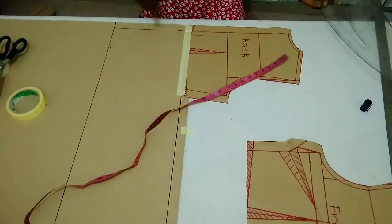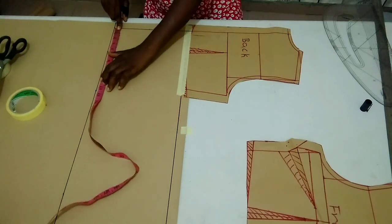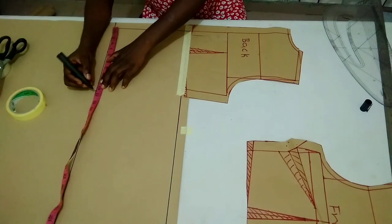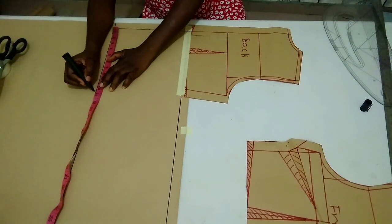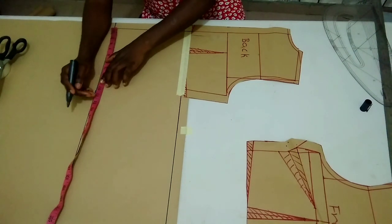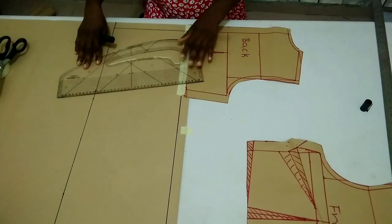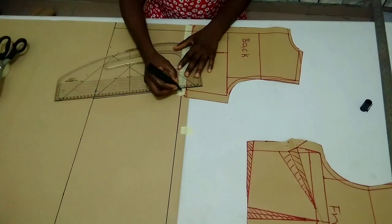From this line now, I'm going to place the quarter of my hip measurement on my down part line — which is the full length of my full scale basic bodice pattern. My hip is 42 inches divided by four, which gives me 10.5 inches. I'm going to add one inch for ease, making it 11.5 inches. I'm going to connect it to this original line from the waistline to the down part.